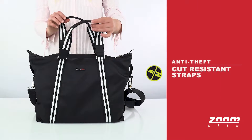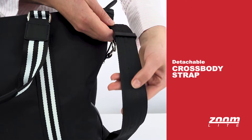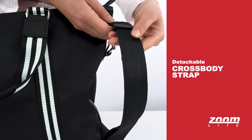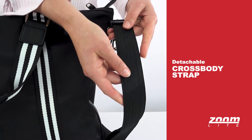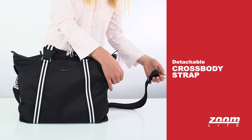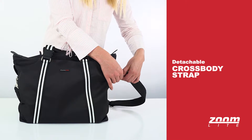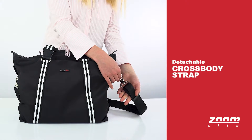There are two carry handles that are padded. There's also a detachable crossbody strap. The crossbody strap has two high-tensile flexible steel wires inside to protect against being cut. The detachable strap can be used to attach the bag to a chair or other fixed post to prevent bag snatchers running off with your bag.